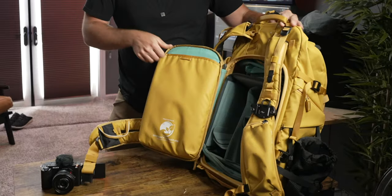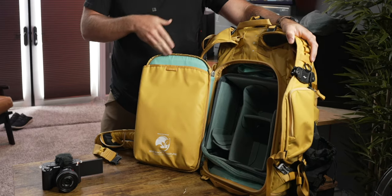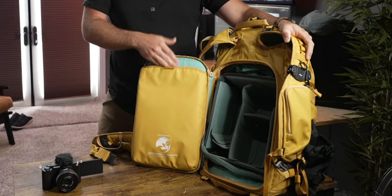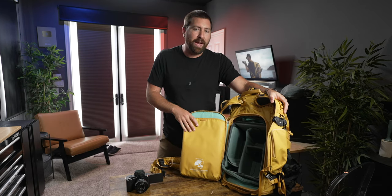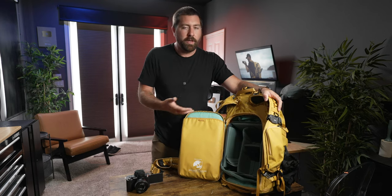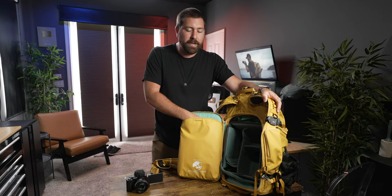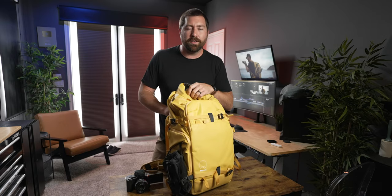In the back compartment there's also a spot for your laptop. You can either put the laptop in the front of the bag or slip it here in the back — both slots hold up to a 16-inch MacBook Pro. I've been traveling with my 14-inch MacBook Pro with no problem, putting it in the back for more protection when traveling, or in the front for quicker access.